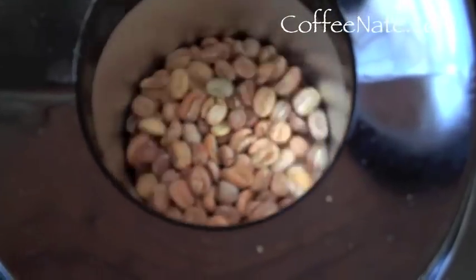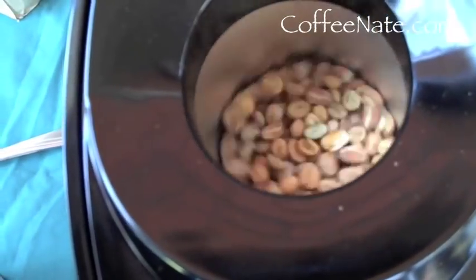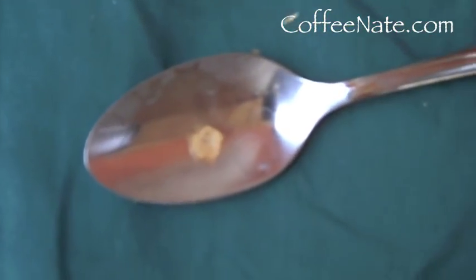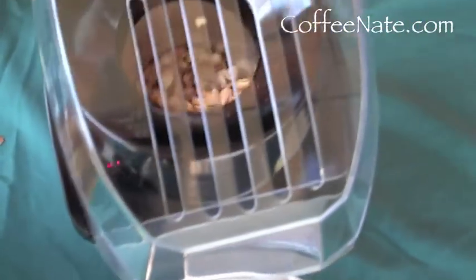It's starting to get a little cinnamon color. You can see this chaff that's flying around — it's like a skin that's on the bean, and it goes inside that crack on the bean and starts to blow around. So if you're in your house, this stuff gets all over the place. That's why we're out here in the middle of nowhere.